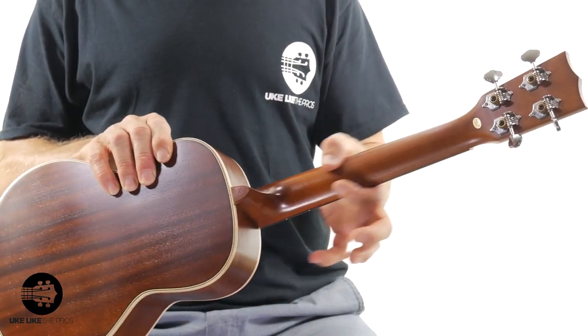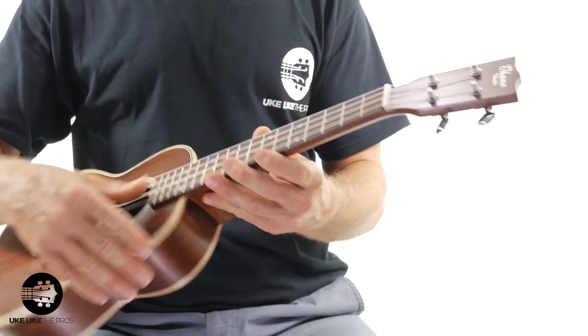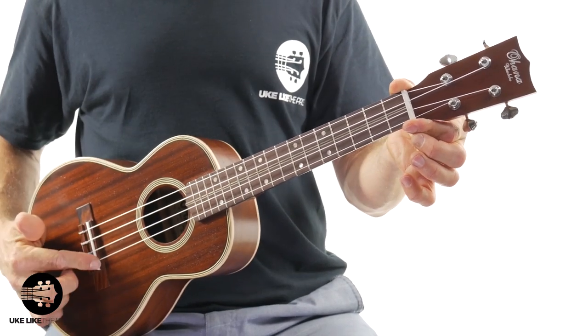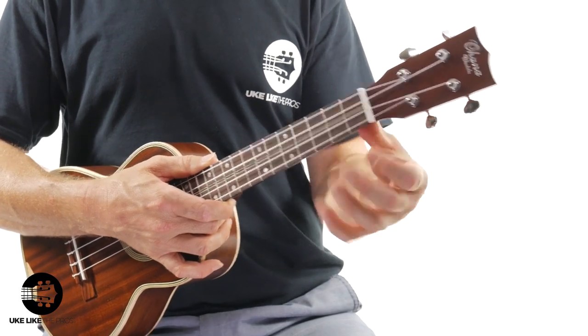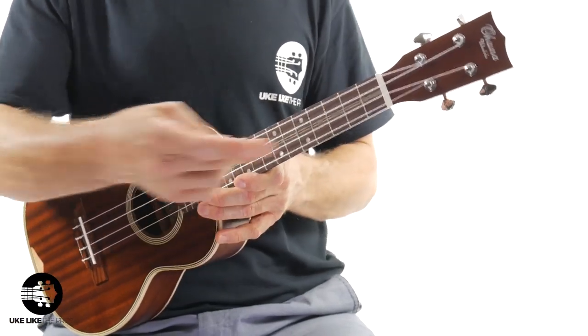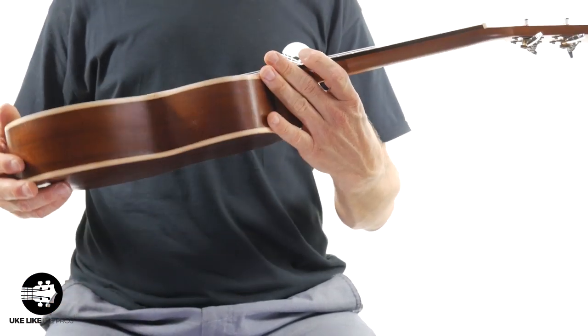You have a mahogany neck with that vintage stain and a smooth finish. There are Grover open-geared tuners and the Ohana headstock — a cool vintage Lincoln-style headstock. You have a bone nut and saddle. This is a tenor, so the scale length from the nut to the saddle is just over 17 inches, totally within the realm of tenors. The neck width is 1 and 3/8 inches, which is not huge for a tenor but feels really nice for my fingers. You also have this cool maple and black-and-white purfling running right down the center of the neck, plus a maple rosette — really cool.